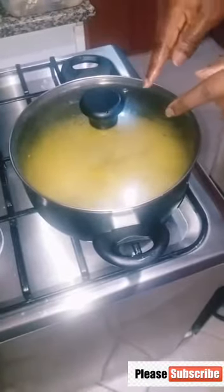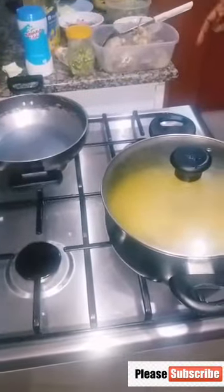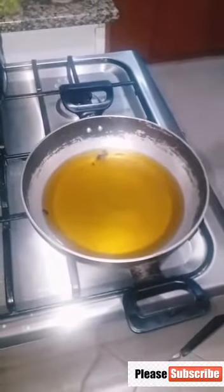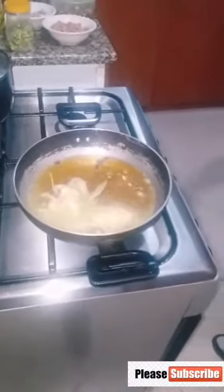Allow the rice to cook for 20 minutes. Remember, we boiled the chicken for 10 minutes and now we are cooking the rice for 20 minutes. At the same time while the rice is cooking, get your pan on the cooker to fry your chicken.